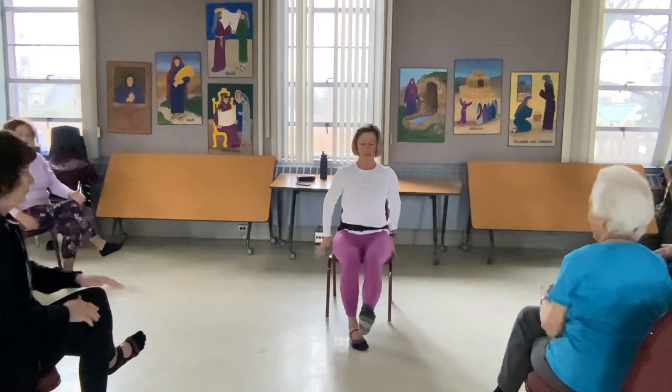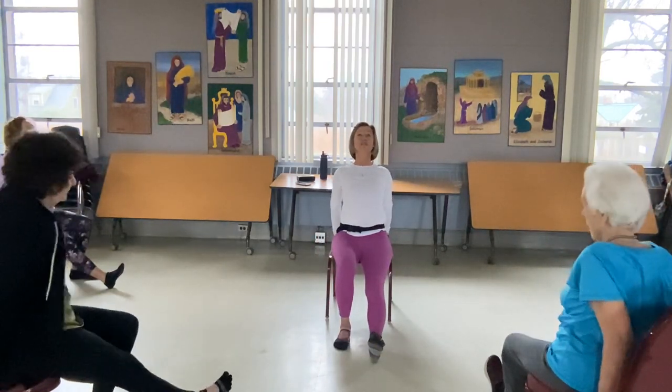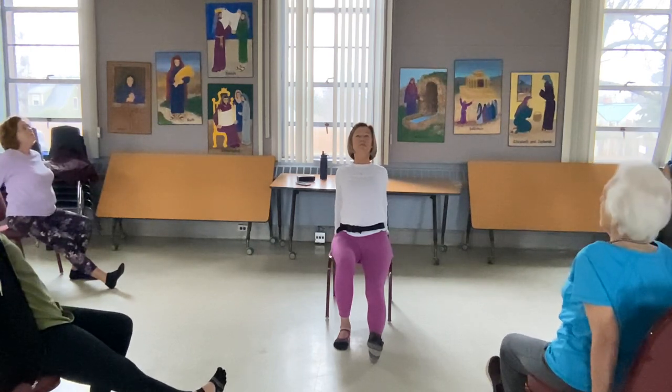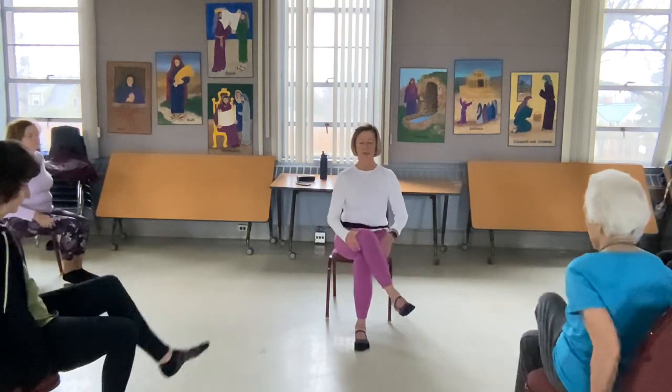We sit up nice and tall, straight leg in front. Hands on the chair, squeezing the shoulder blades in, just lift the heart here. Squeeze them inward, stretch the chest. The other side — up and over, hands together.